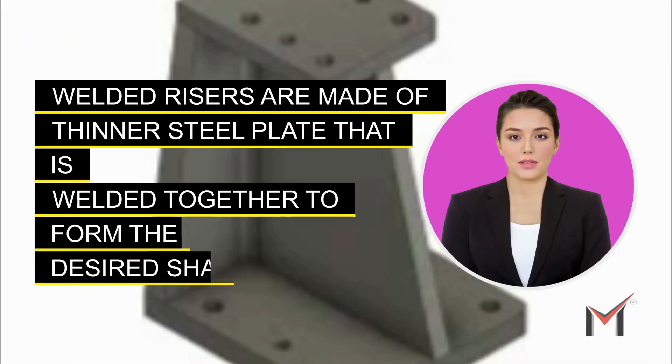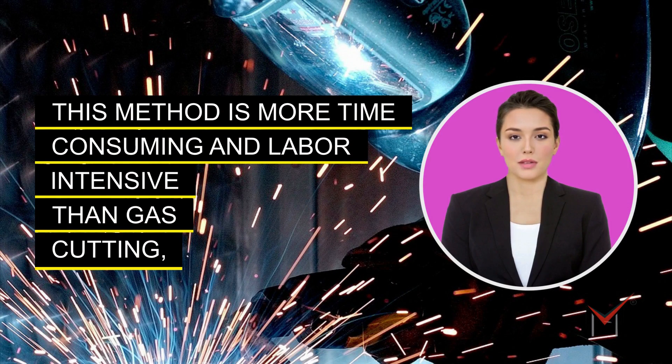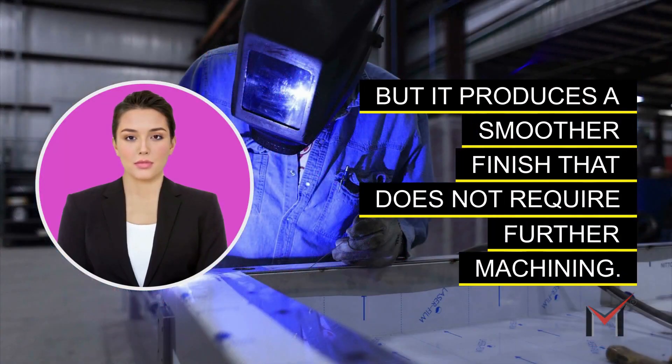Welded risers are made of thinner steel plate that is welded together to form the desired shape. This method is more time-consuming and labor-intensive than gas cutting, but it produces a smoother finish that does not require further machining.